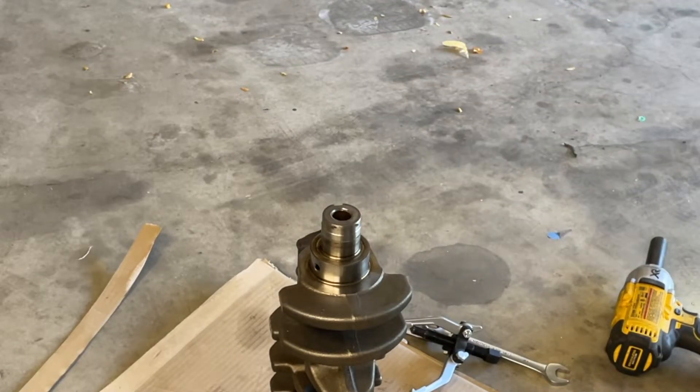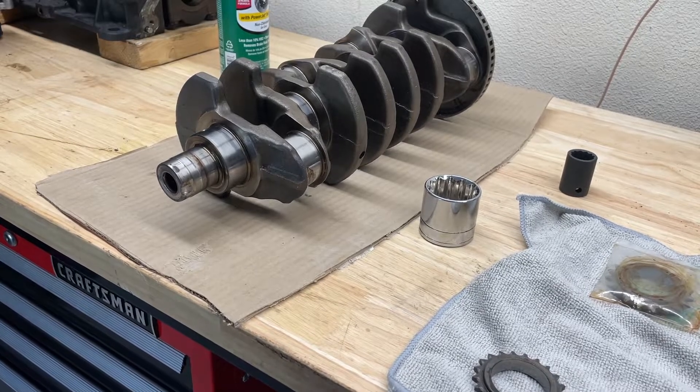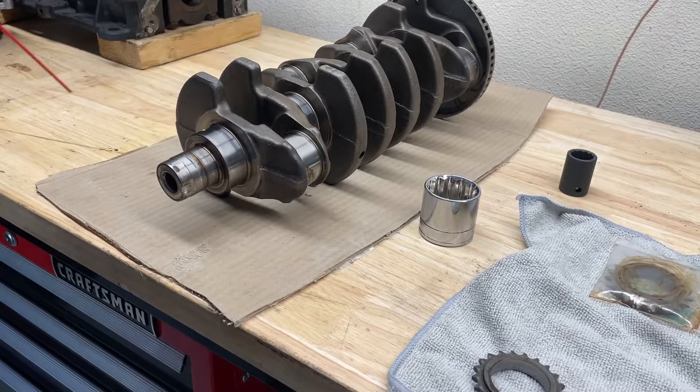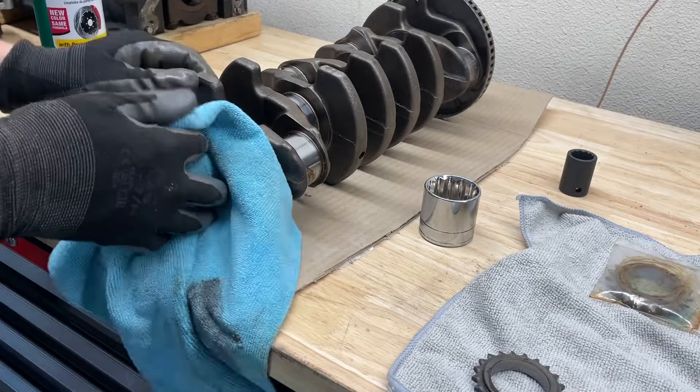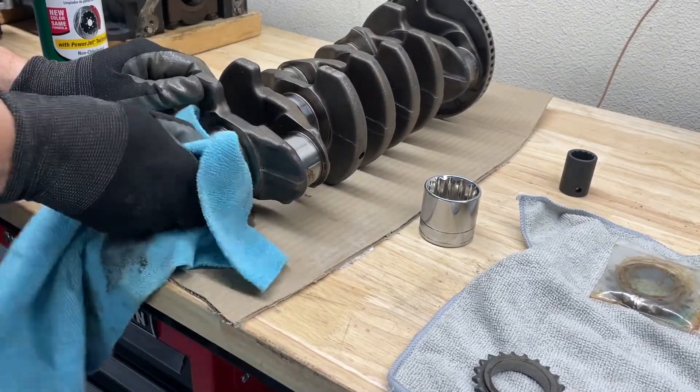There you go. Now I'm going to clean the front of the crank with some brake clean, and then I'm going to open up the new oil drive gear and get that cleaned up too before we install this.